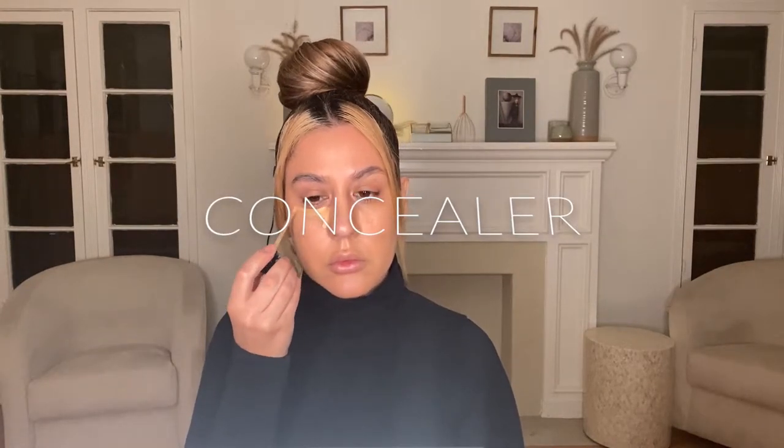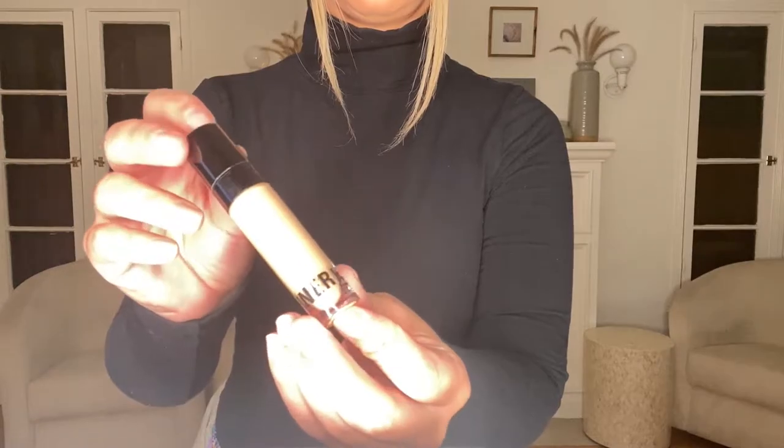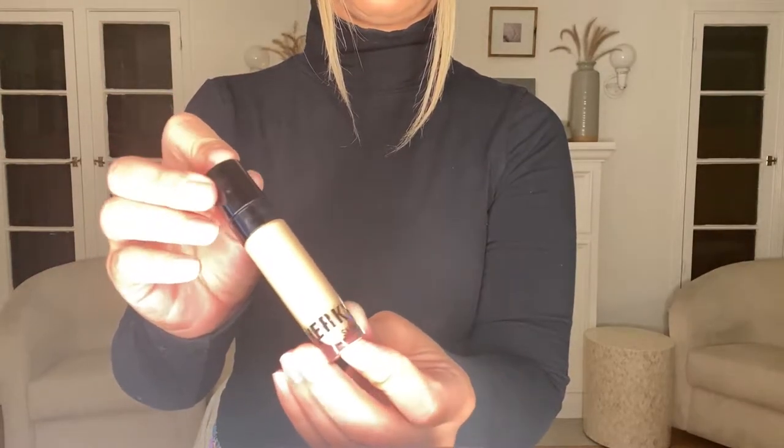Concealer. I have used the Kylie Cosmetics skin concealer in the color Oak. The trick to concealer is to make sure it is one to two shades lighter than your foundation. I use this lighter shade of concealer to highlight and brighten under the eye, the center of the forehead, the bridge of the nose, and the chin.